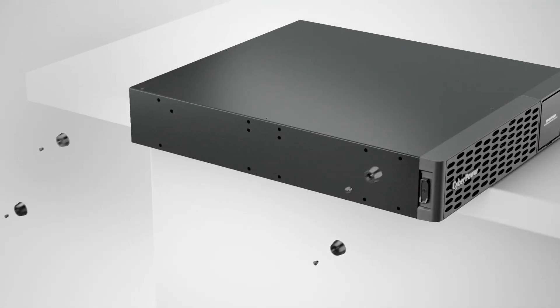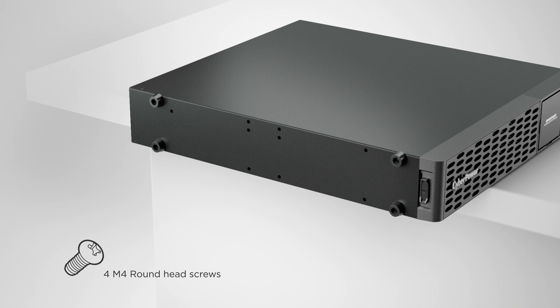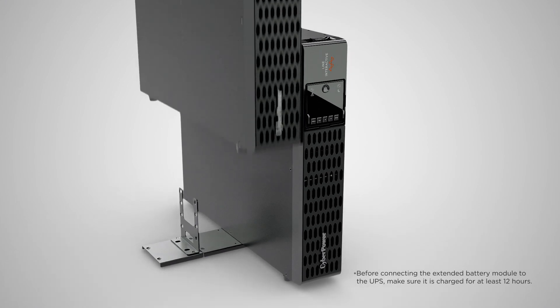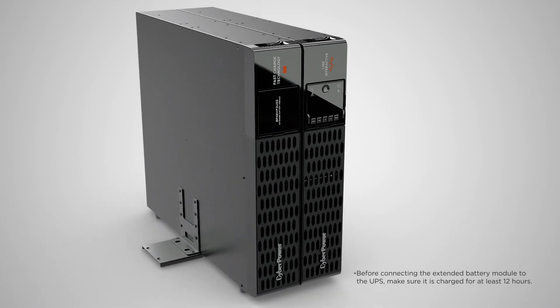Screw four rubber feet to the extended battery module using four round head screws. Then place the extended battery module onto the assembled tower stand next to the UPS.